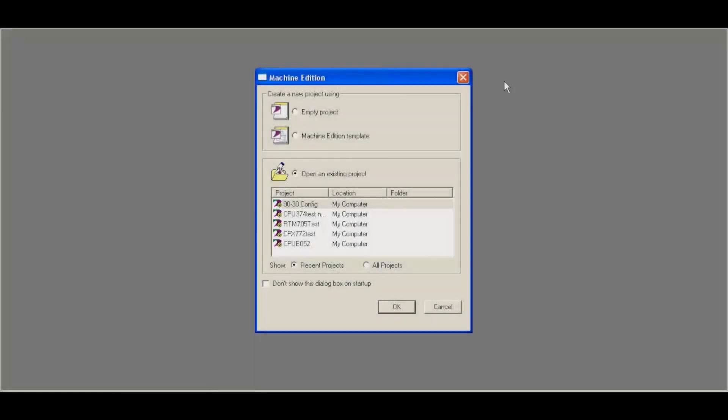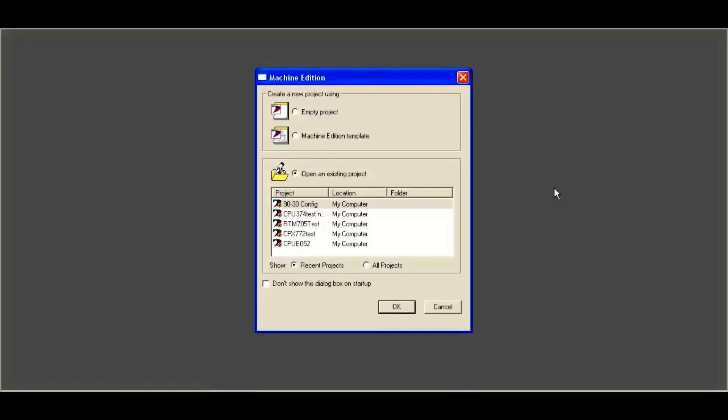In Proficy Machine Edition, I've selected by clicking file and new a 90-30 platform file. I went into file, selected new, and then went to GE Intelligent Platforms 90-30 PLC. And this is what I have here: 90-30 config.